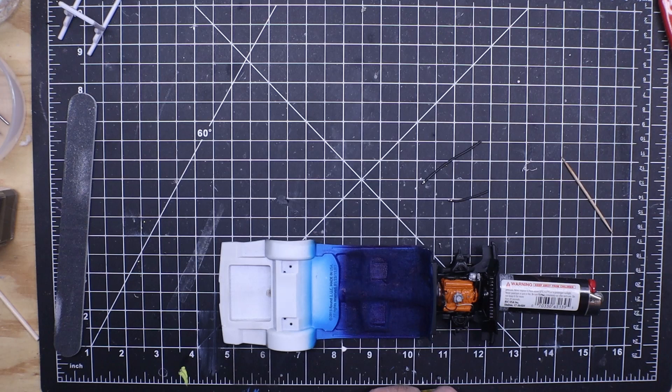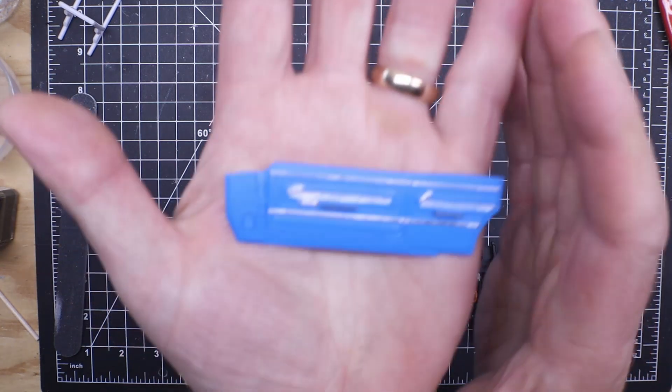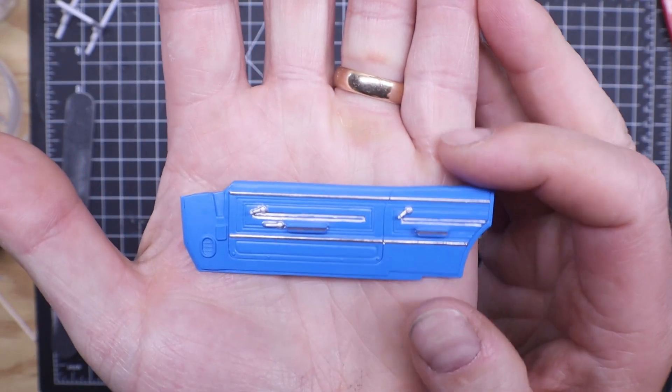Last time was a bit quick — I had two videos I wanted to get posted. Here's how the door panels come out.